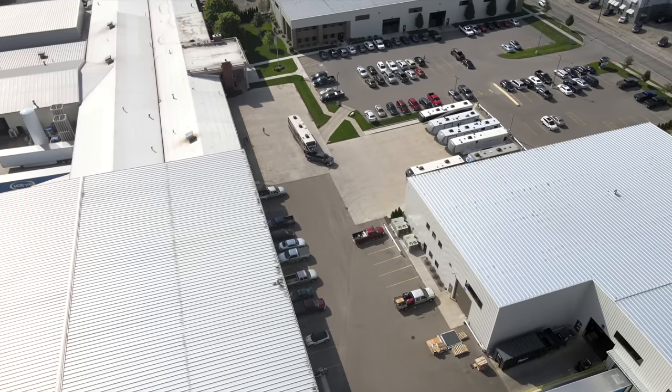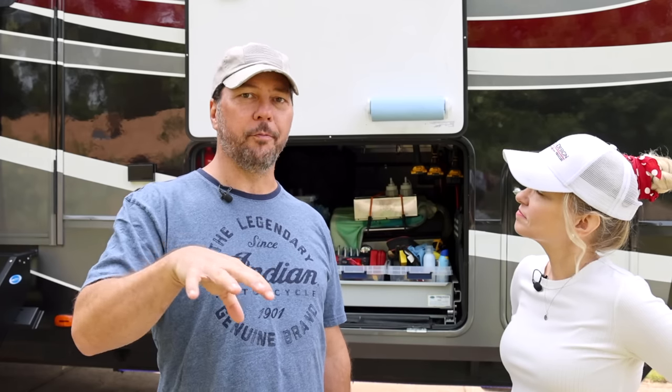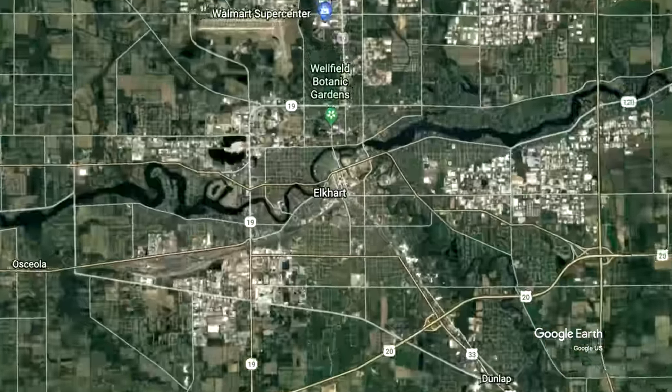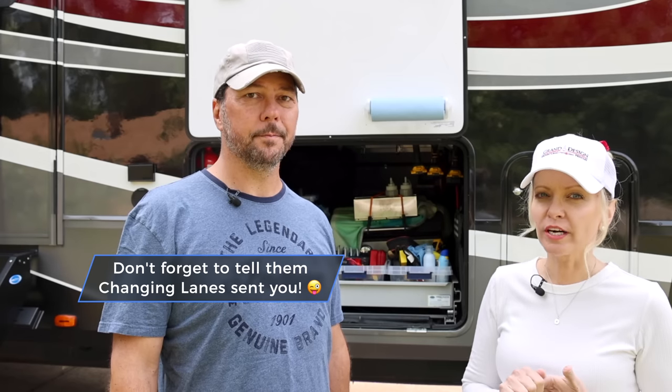The third way that you can get some of these products installed is directly with Moride. That's more of a one-stop shop — they'll measure it for you, get you the right product, and install it. Now you can't buy these online and take them to Moride, and you can't buy them at Moride and take them home. This is just for their full-service option, and it's also just in Elkhart, so you've got to go there. But hey, if you're going to be in that area anyway, it's a one-stop shop. We'll put contact information down below for Moride so that you can get in touch with them if you want to set something up.